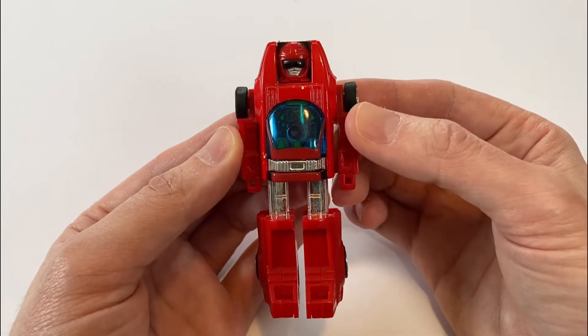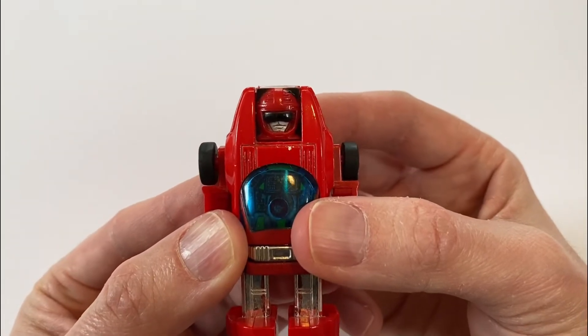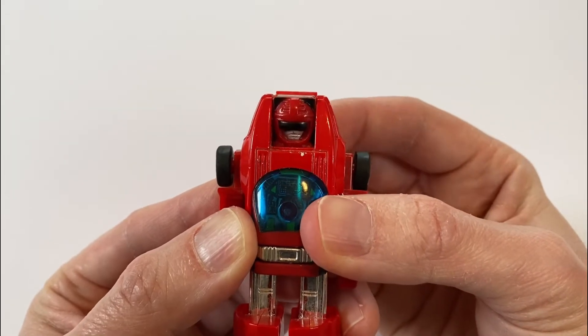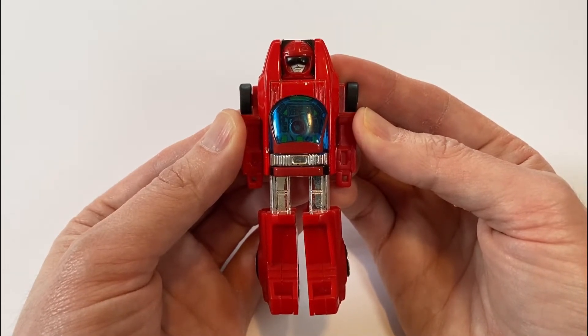And now we'll get into the articulation. The arms will rotate a full 360 degrees at the shoulder, and the head will move up and down due to the transformation. And that's it for the articulation. Unfortunately, the legs are stationary, but GoBots and G1 Transformers aren't known for having meaningful leg articulation.